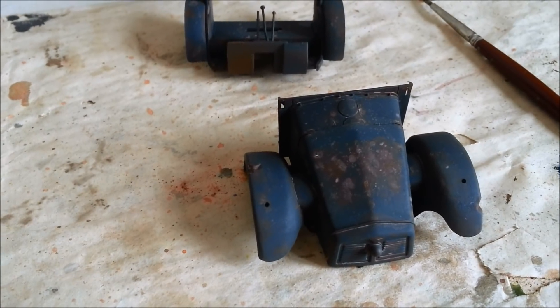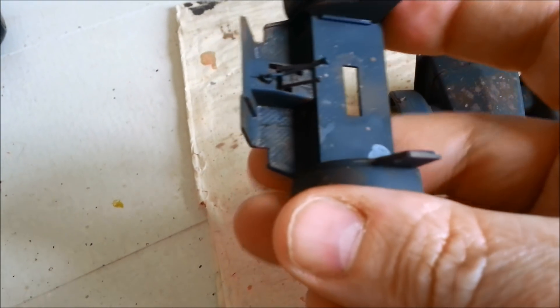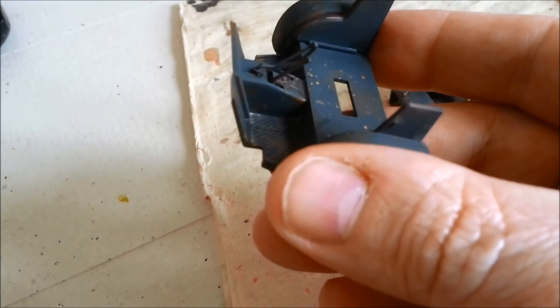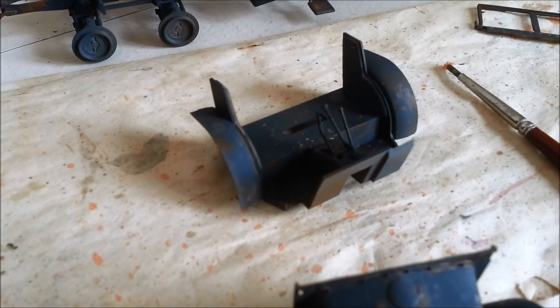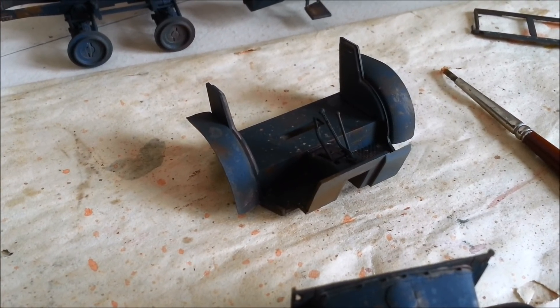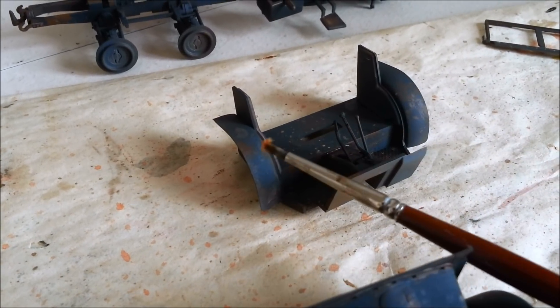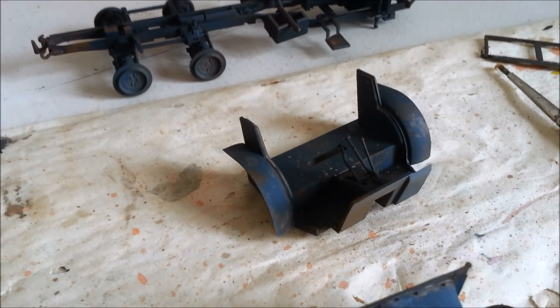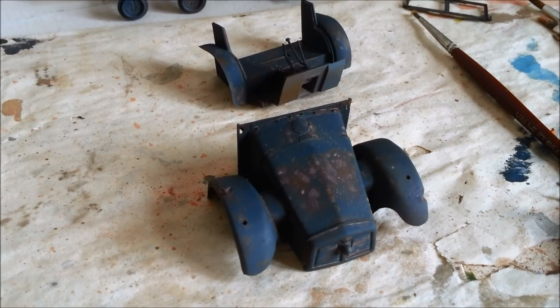I'm going to re-hairspray it. I've also put a bit of rust onto this as well, just starting the effect there. You can see on this where the rust did chip through — you can see it on those fenders there, but it's pretty subtle. So back to the drawing board — let's try another round of hairspray chipping and see if we can get that looking better.